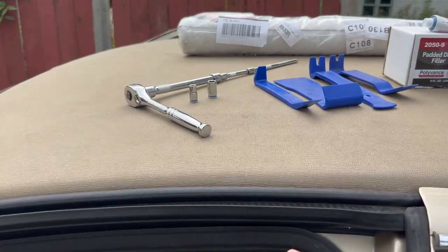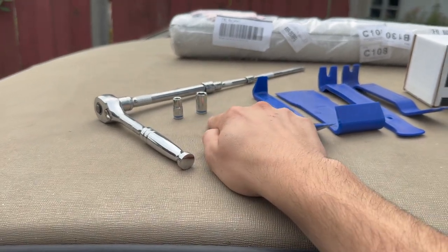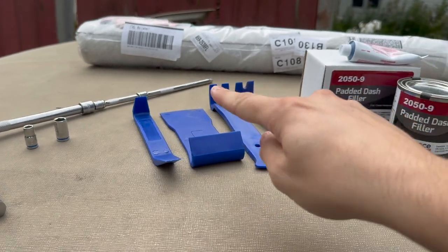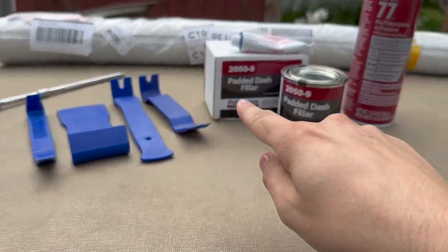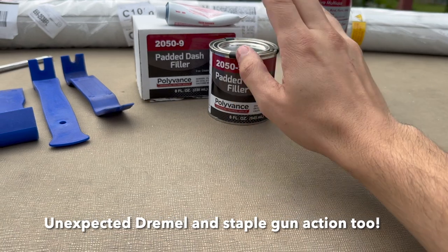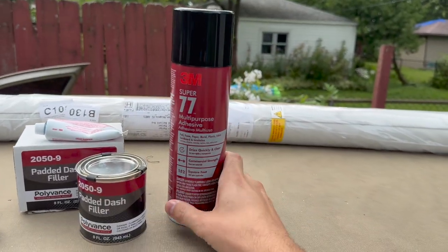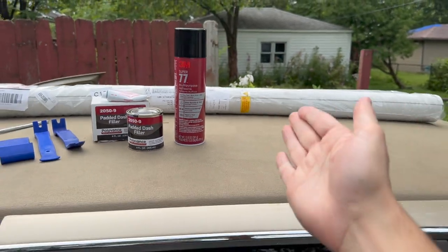The materials we're going to be using today: 7 and 10 millimeter sockets and all the extensions. Your random assortment of trim removal tools, padded dash filler — that's going to allow us to get those cracks nice and smoothed out. Some spray adhesive, and of course our great big giant roll of vinyl.